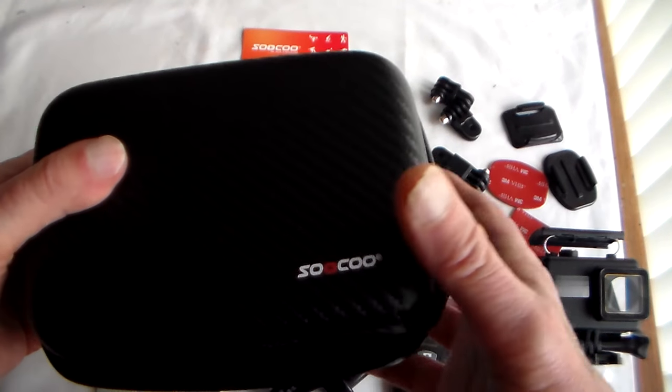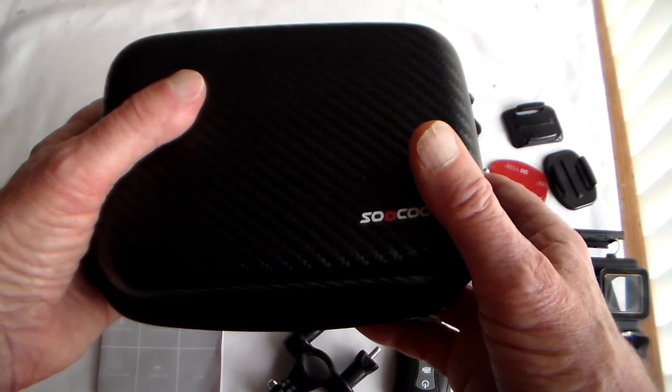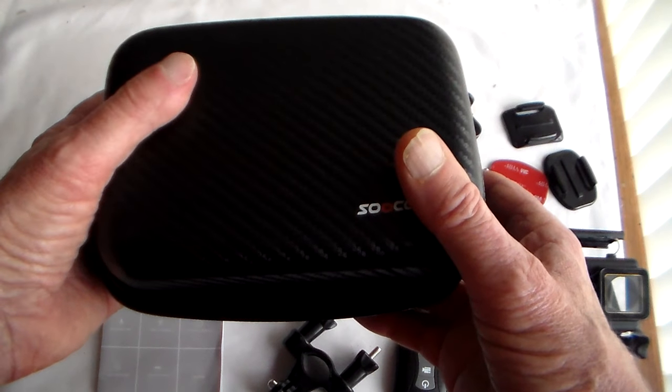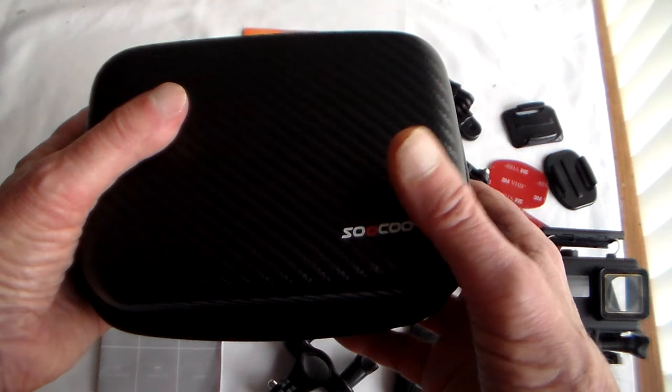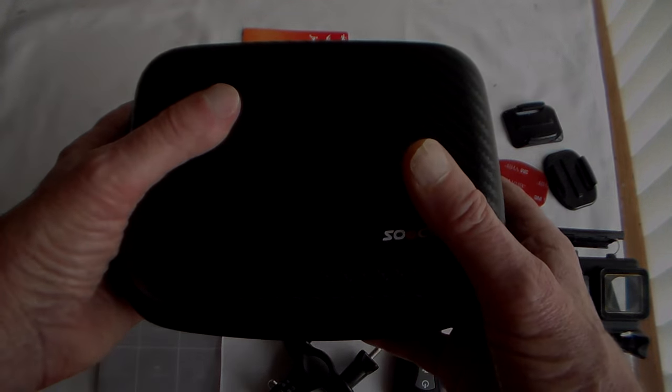I think I've covered all that. Once it's on charge we'll take another look at the camera. I've already taken a few test clips and the 4K was very, very impressive — lovely colour and very sharp. We'll have a more detailed look at the camera coming up, so don't go away.